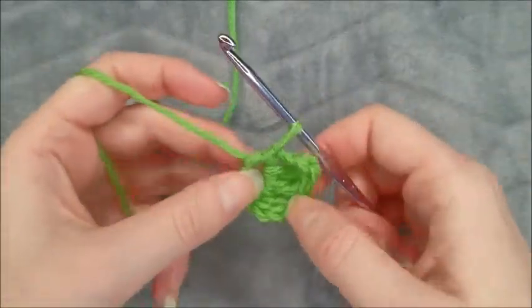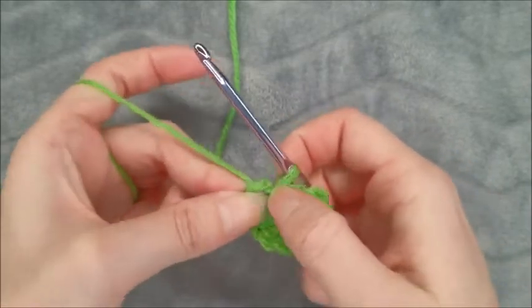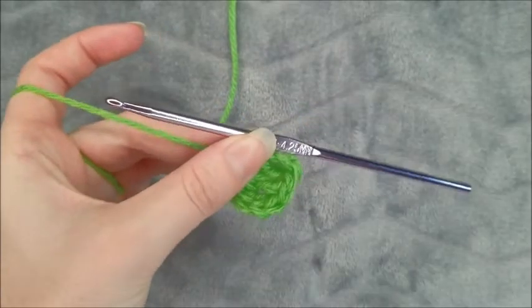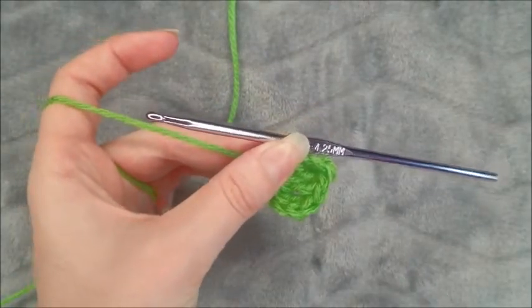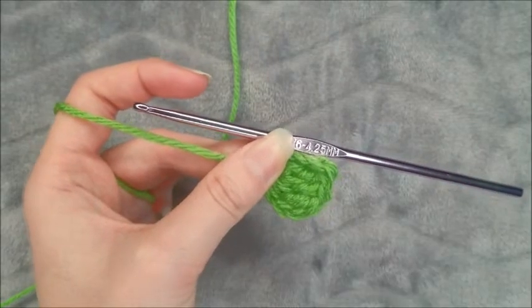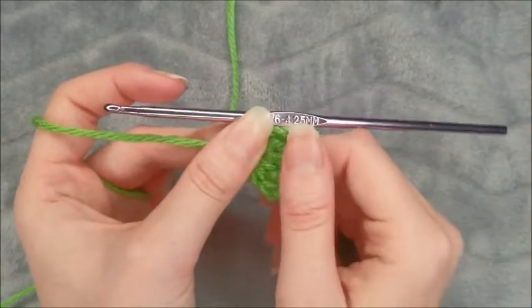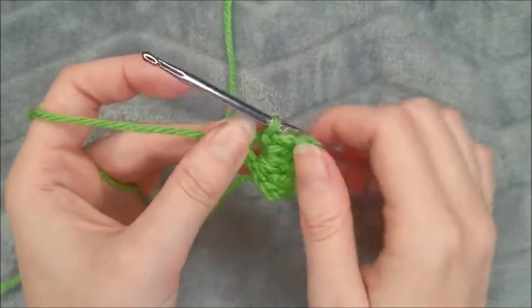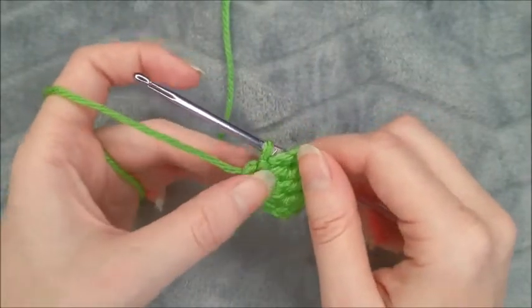I was filming this tutorial earlier and I kept calling them petals, and then I realized it's called a four-leaf clover because it's not technically a flower. So if I do say petal on accident, it's just because I've been saying it for the last 45 minutes. Alright, so onto the second leaf.